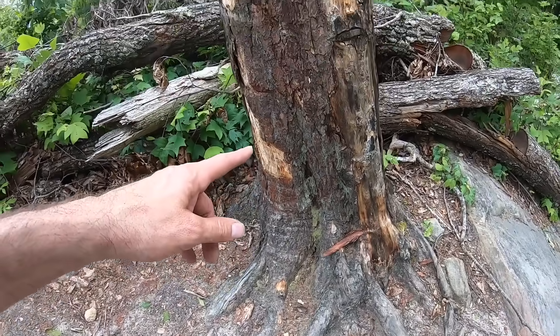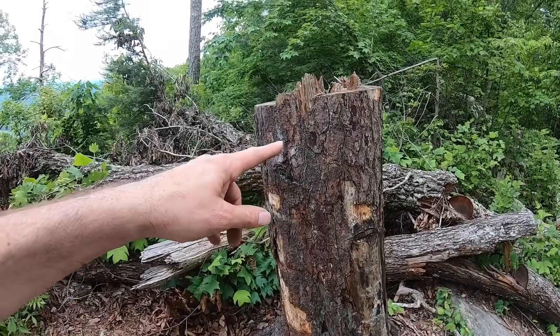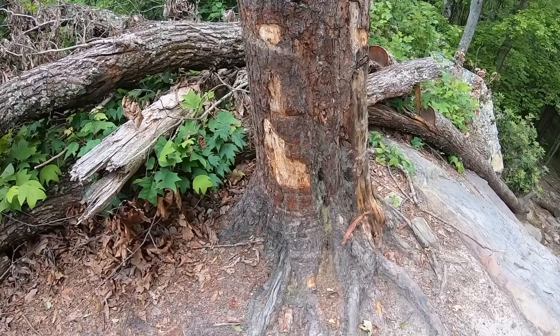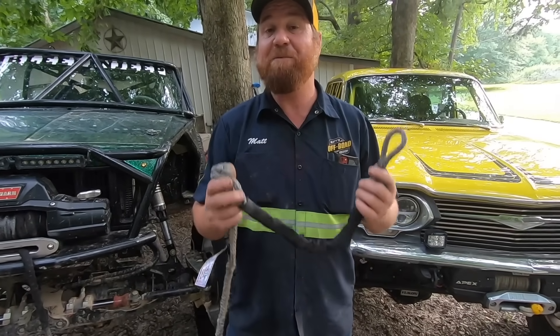This is what happens to your trees without a tree saver — don't let this happen to you or your trees. PSA by Bleepin Jeep.